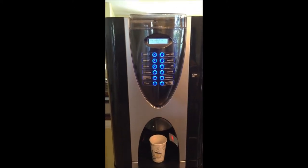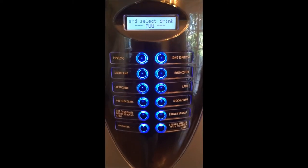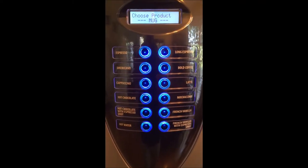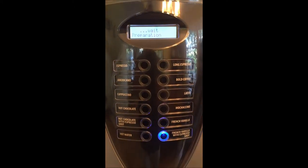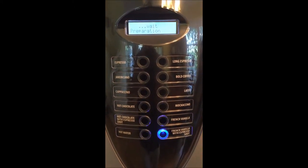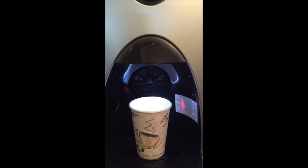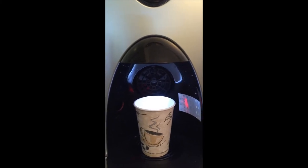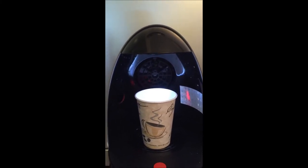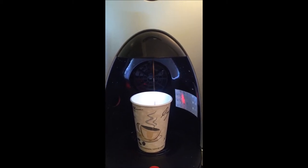All at the push of a button. You put your cup in and press your selection. For this demo we're going to do the French vanilla with a shot of espresso. You press that button, a precise amount of bean gets lowered to the grinder, it's ground up, and it dispenses with water at 92 degrees, which is the optimal temperature for espresso.